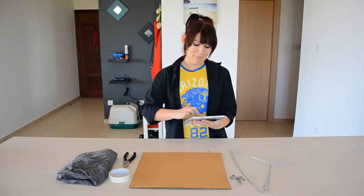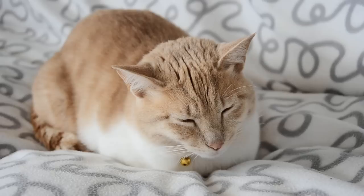So I have the tutorial open here on my tablet, and I'm going to be following it step by step, and we're going to see if we can make a cat tent. Now for the list of things you'll need — first of all, you'll need, of course, a cat.